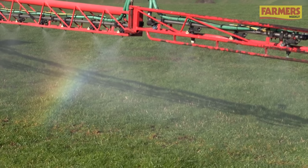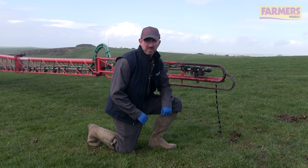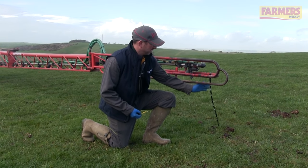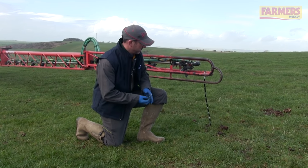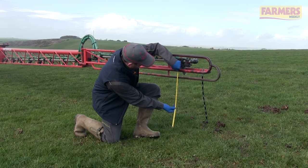Boom height is one of the most critical parts of spraying. Ideally we want to be 50cm above the crop. One of the easiest ways to work this out is by using a cable tie, but don't forget to measure from the nozzle tip — not the spray line but actually from the nozzle tip — so 50cm from the nozzle tip down to the crop.